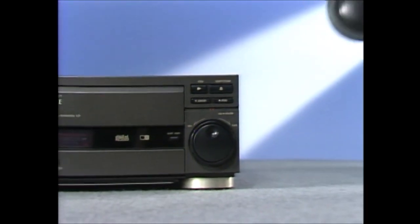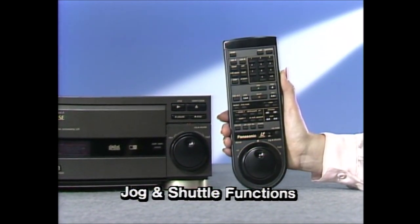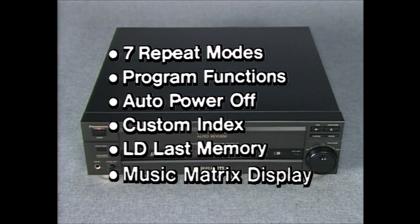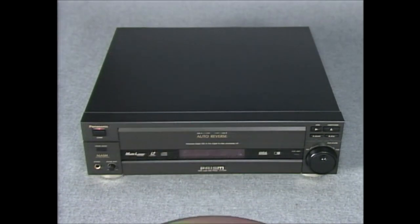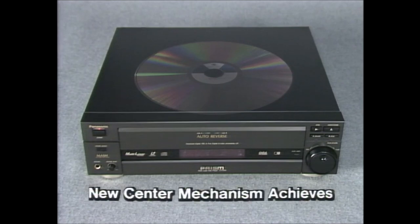And remote controllable jog and shuttle functions for the ultimate in viewing control, plus other LD and CD functions designed for ease and convenience. With our new center mechanism, the LX1000 is virtually silent and free of vibration.